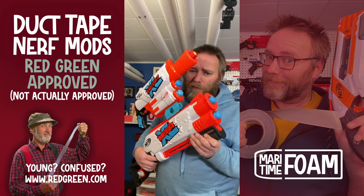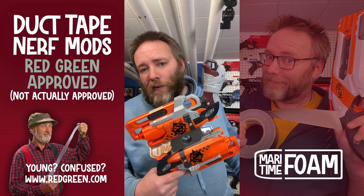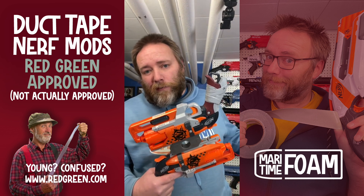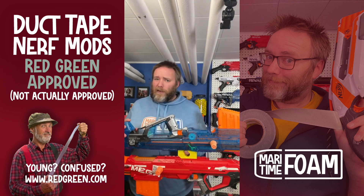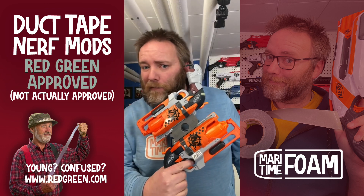And who even says you have to flip it? We had a lot of fun making this. Tolerances vary from blaster to blaster, so if you're looking for one, we have physical ones available or you can download the digital files. Happy flipping. The only limit is you. Available on Etsy from Maritime Foam.